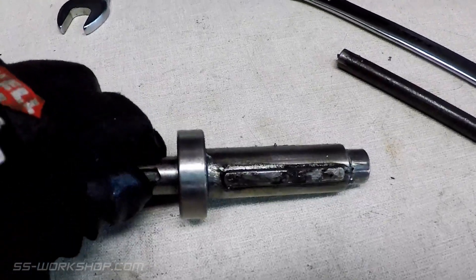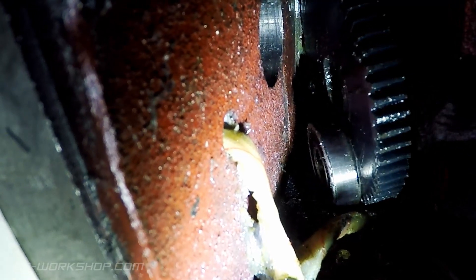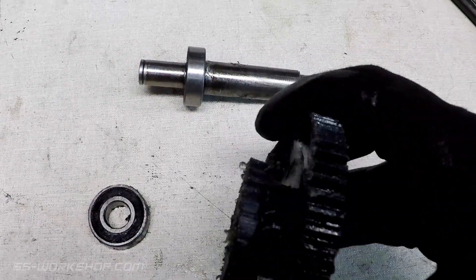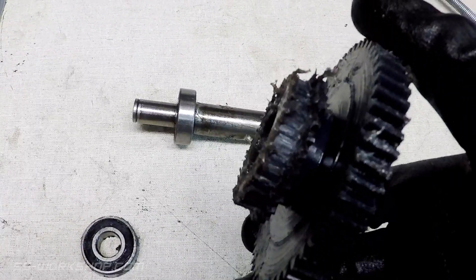This is the shaft once it's removed from the casting. The high-low gear and bearing can now be removed from the inside of the casting. We can now fully see the damage to the low gear. This was caused by accidentally stalling the motor with my 50mm face mill as it was starting up.